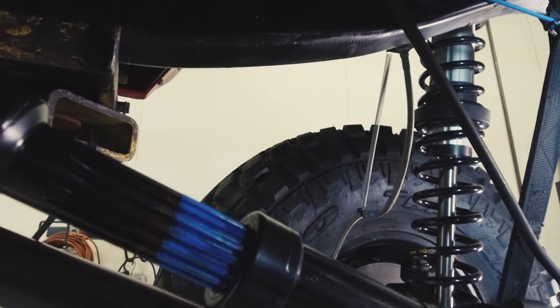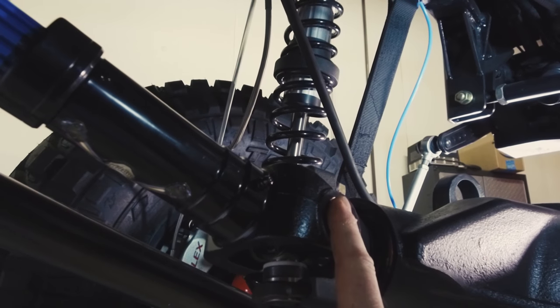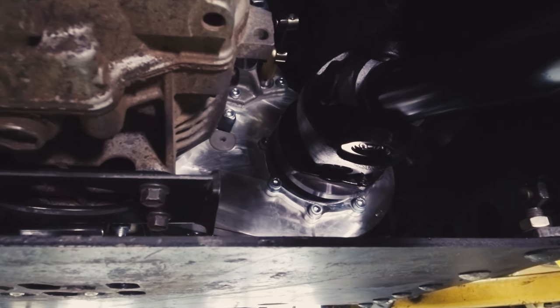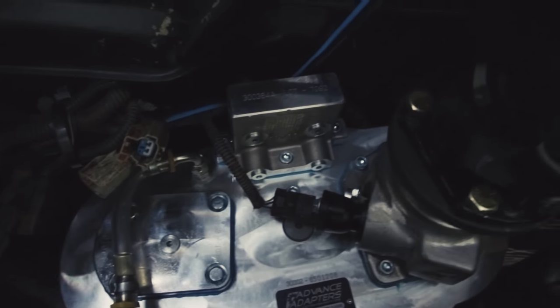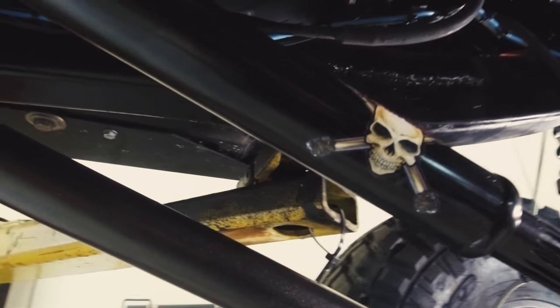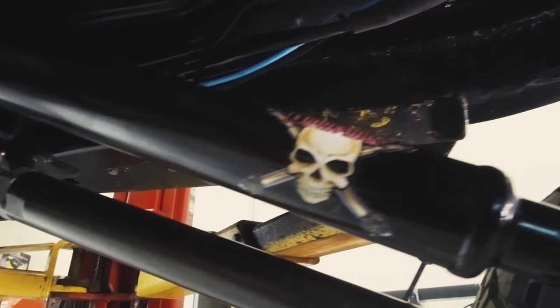This is the 1350 driveshaft from Adams. We had a combination — a 1350 at the yoke end and then a 1310 or 1330 at the transfer case end when we had the Rubicon factory case in. But we installed this fancy Atlas 2-speed just recently, so we had to change driveshafts. So we went with Adams again — we have Adams on every Jeep here at JCR Offroad.